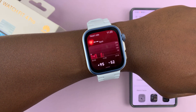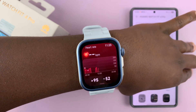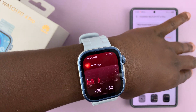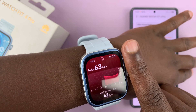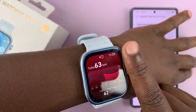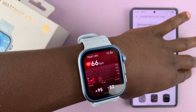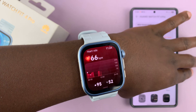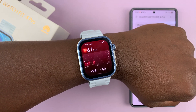I'm not sure why I'm not getting a current reading. There you go — we have 65 BPM, and that is how you get the heart rate from this watch.